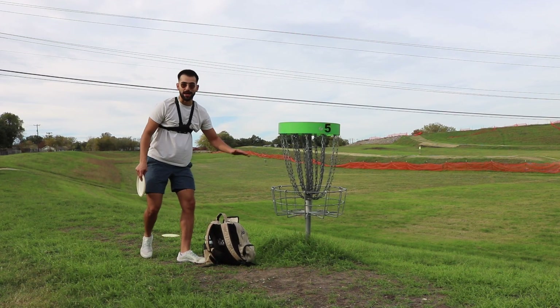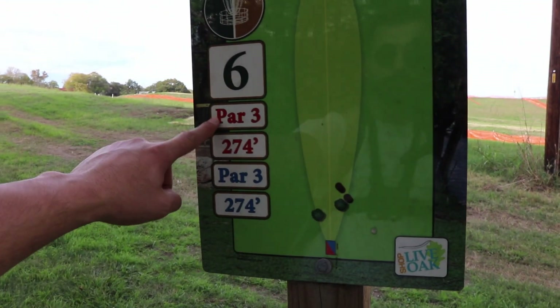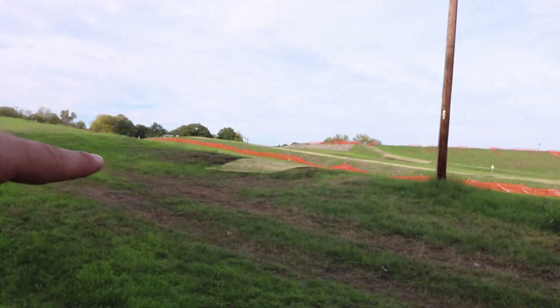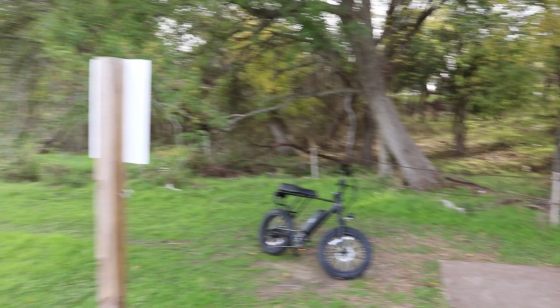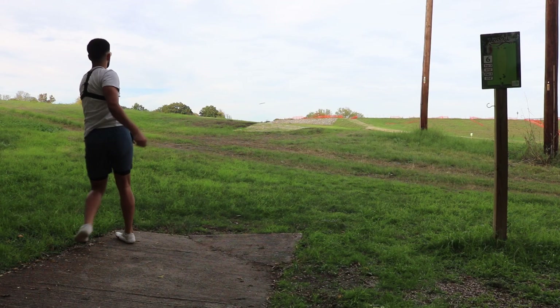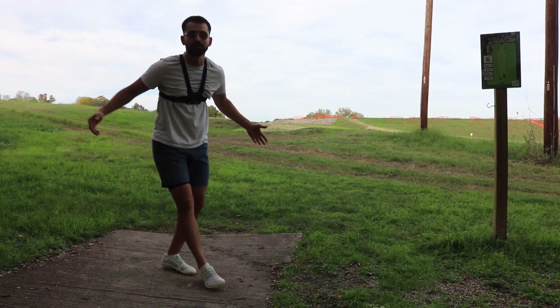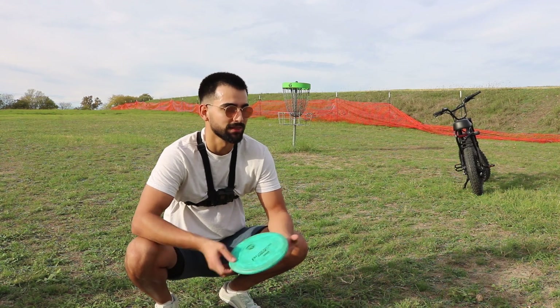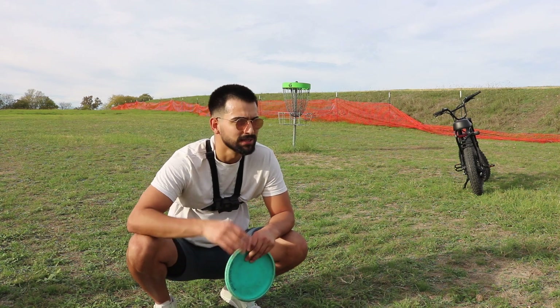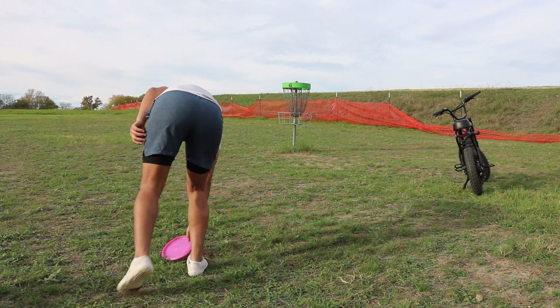Here we are on the world's shortest basket for a birdie. Par three, 274. It's right over this lip, all the way down there. But I like that it's tucked away in this little nook of the park — I just think it's really cool. This is the range I struggle with. Let's see if we can just lock it in, man. Just look at the pin, aim for a chain. Come on. Let's go!